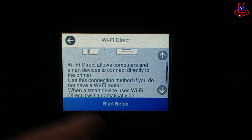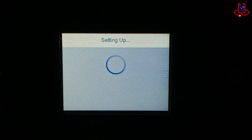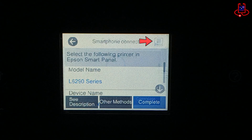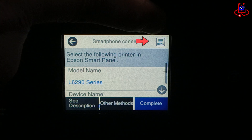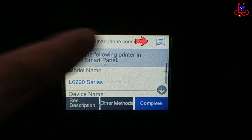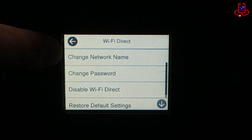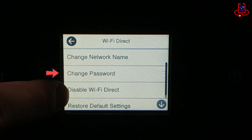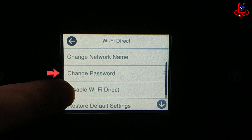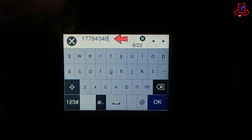Here, information about the features of Wi-Fi Direct is provided. To see the Wi-Fi name and password, simply click on the notebook icon on the right side of the screen. In this section, you can change the printer name and its password, and you can also disable the Wi-Fi if you want.